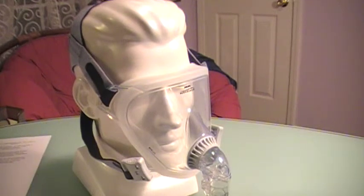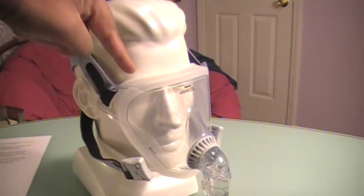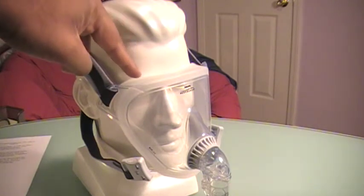Welcome back to cpaphelpdesk.com. In this video, we're going to review the strengths and weaknesses of this mask called the FitLife Full Face Mask made by Respironics.